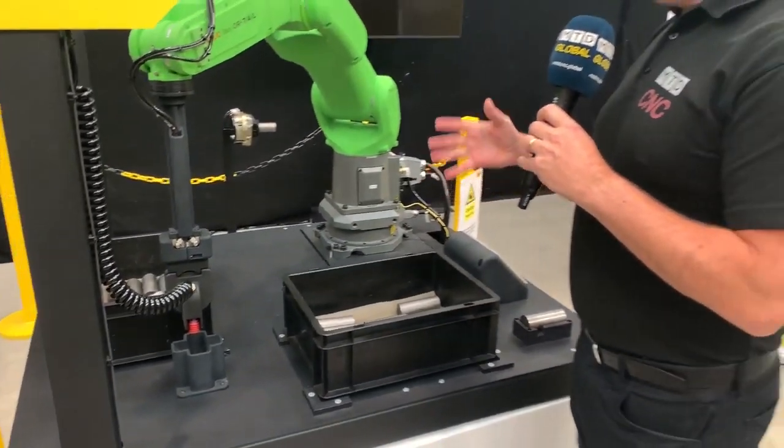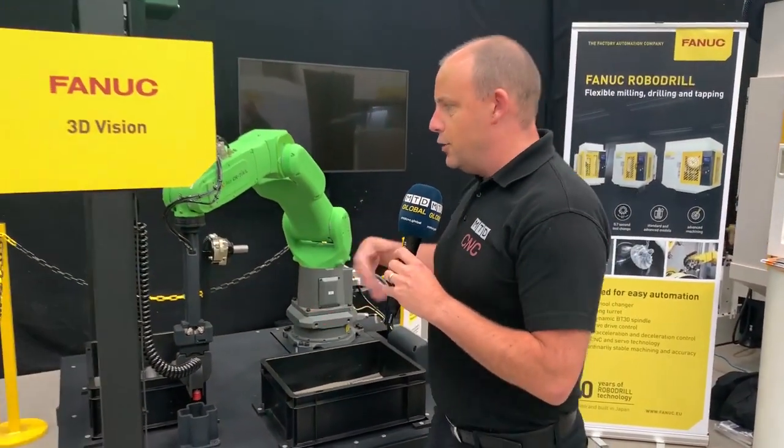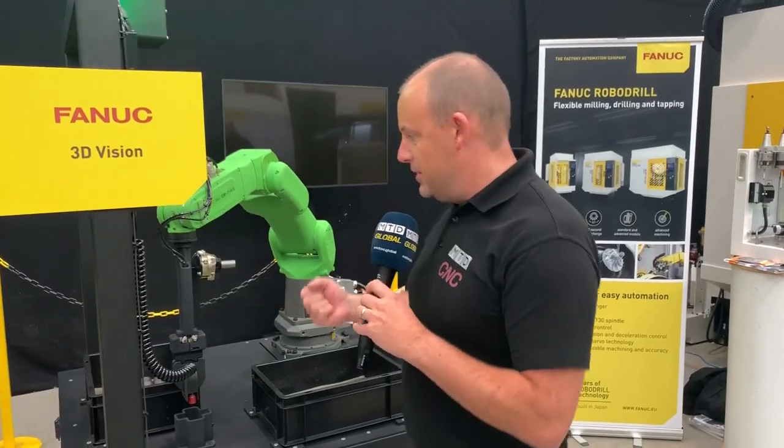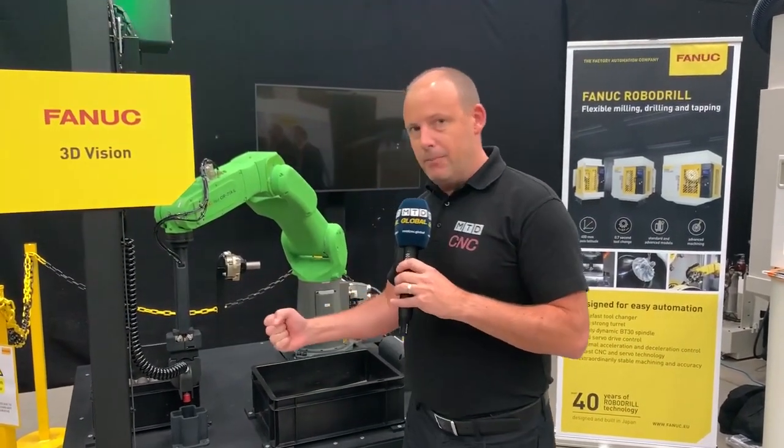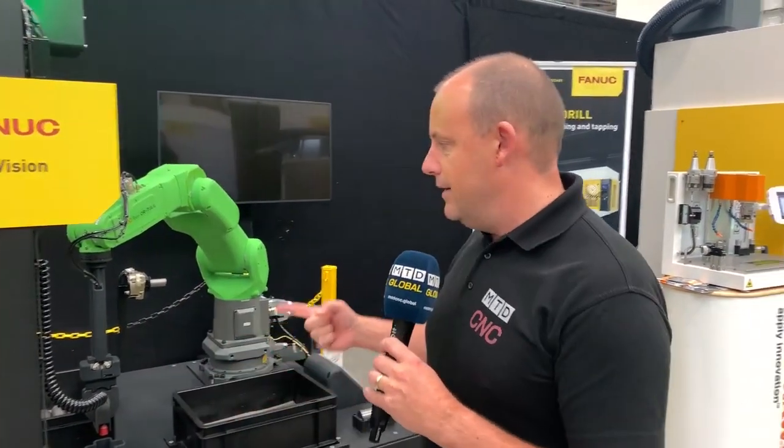The whole idea behind a cobot is they're so easy to use. You can also teach them — when you've got a particular operation you're trying to do, you can teach the robot where to go to pick up particular parts. It's the easiest way to program them.